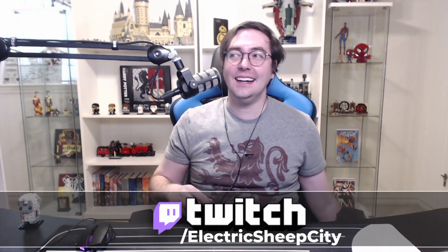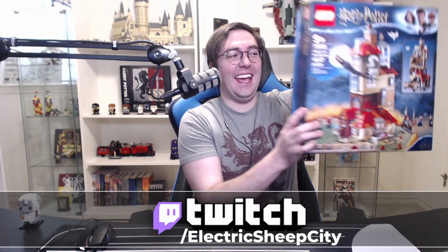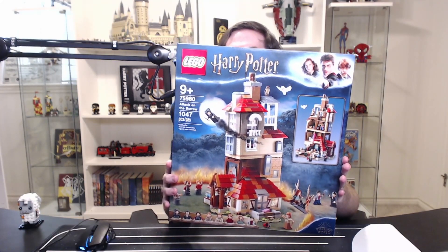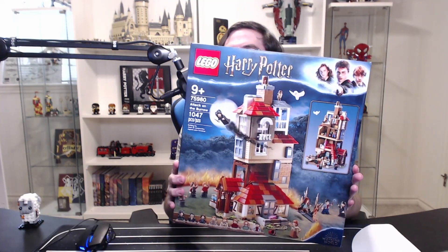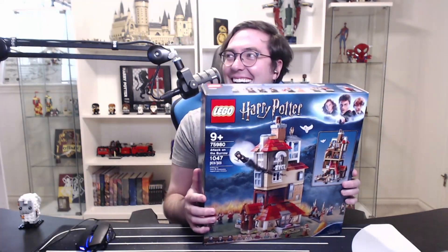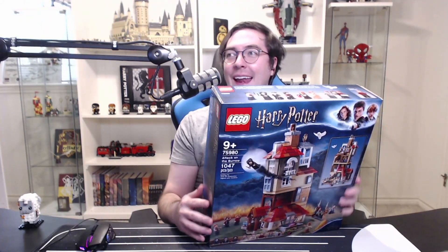Thank you very much for joining me for my lunch break, friends, and welcome to the City of Electric Sheep! Today — oh my gosh — this is a day I've been waiting for for a while. We are starting on the Burrow. Let's go! I actually have not even opened it up yet; I wanted to wait to do it on stream with y'all.